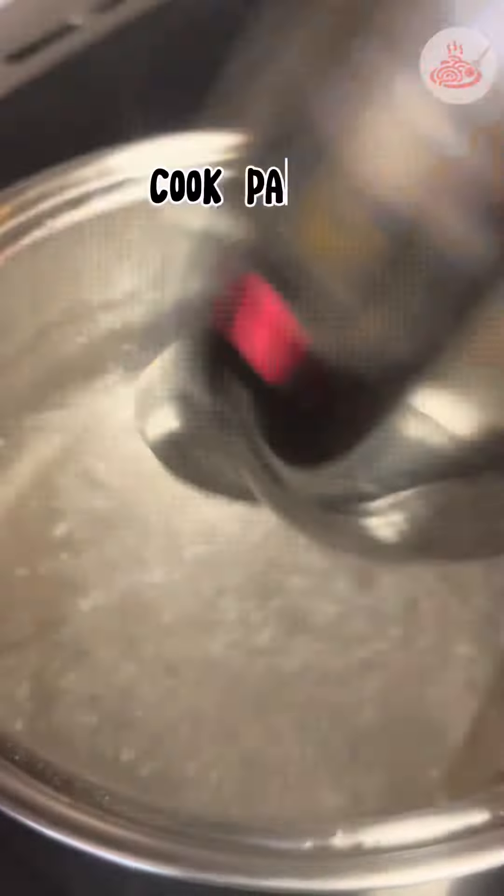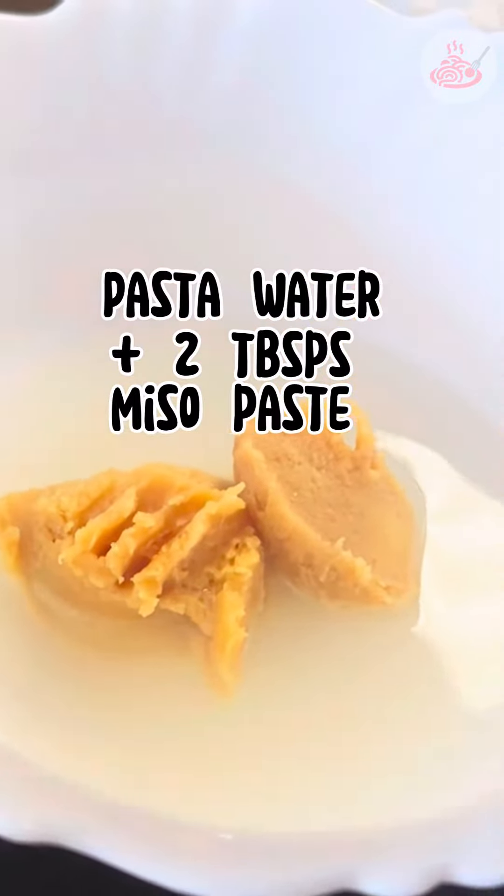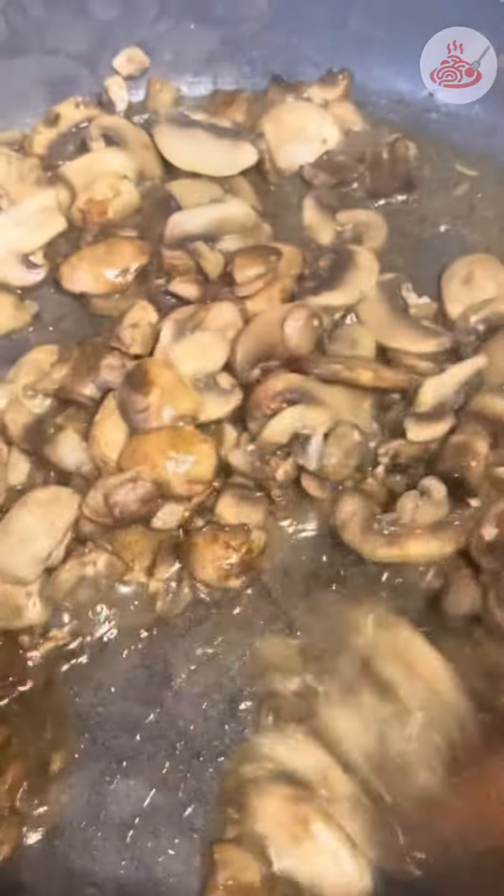While our mushrooms are cooking, let's get a bowl and add the pasta water and add 2 tablespoons of the miso paste. Then we mix it well and set aside, and then let's go back to cooking our mushrooms.